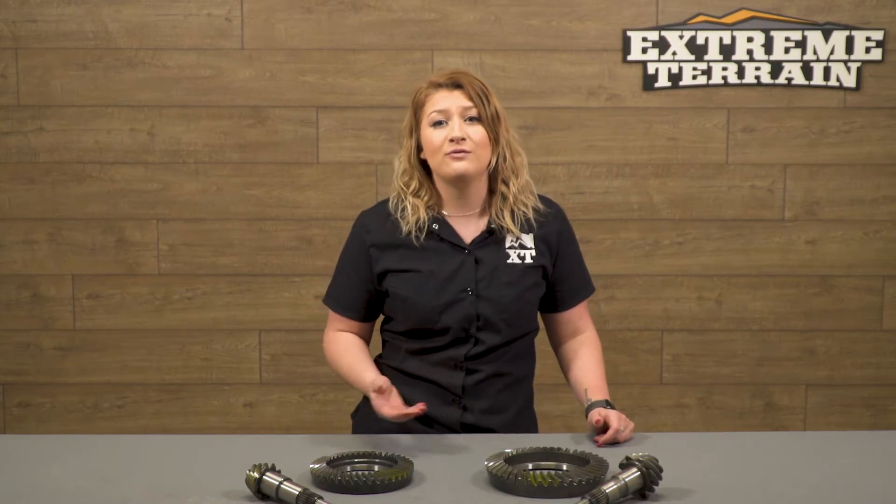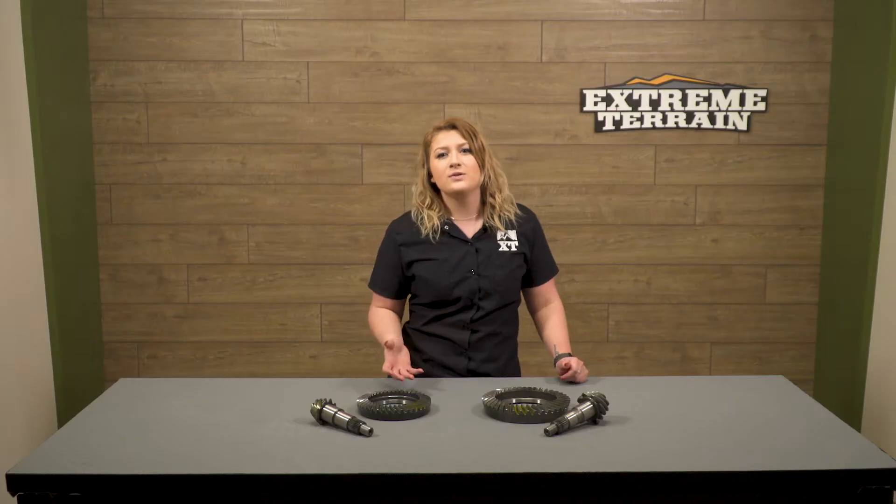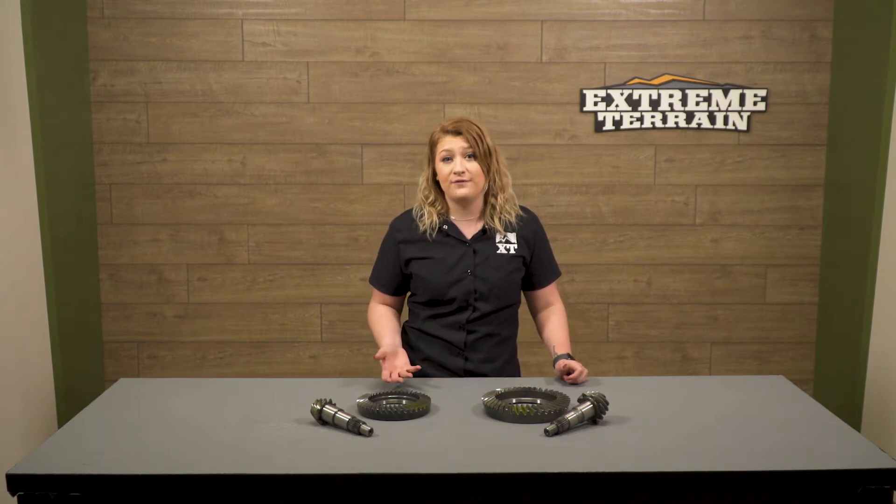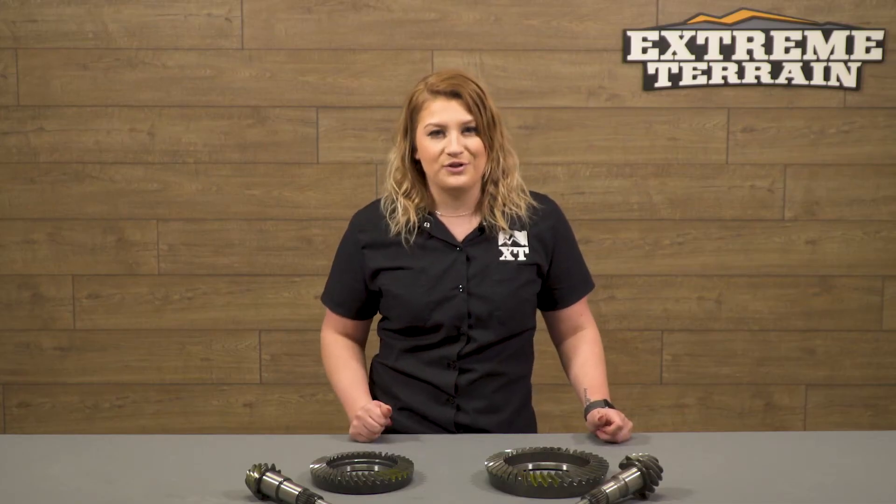This ring and pinion combo that I have here by Yukon Gear will be a 4.88 gear ratio for the 07 to 18 non-Rubicon owner looking for a front and rear ring and pinion kit. Because the Rubicon and the non-Rubicon have different size differentials, the kits do differ, so make sure you get the right one for your JK.